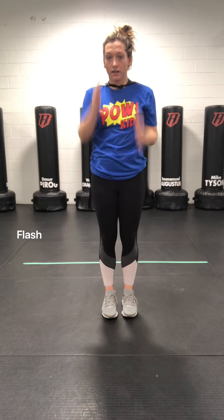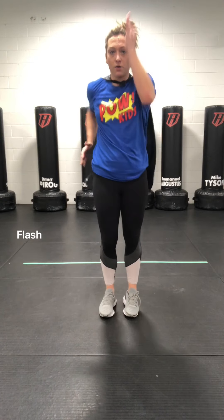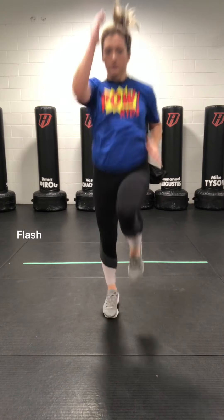And freeze. Great job. Here we go — robot arms, one in front, one behind. Level one, level two, and here we go, pick it up level three. Once you feel your body moving, then bring your legs up. Great job, Flashes.